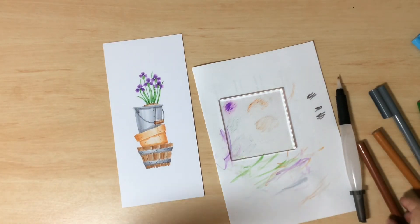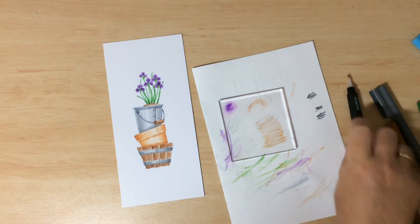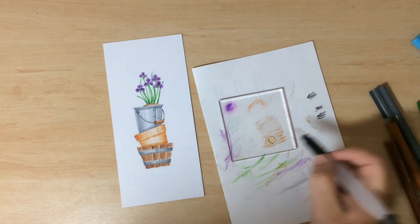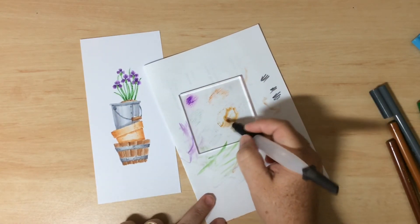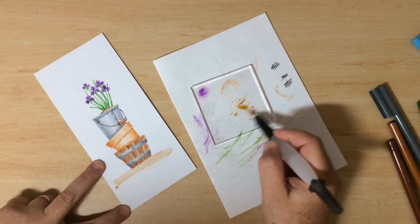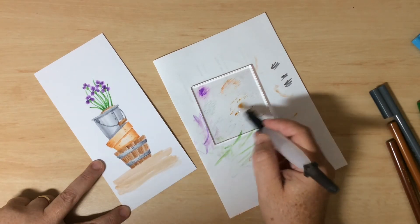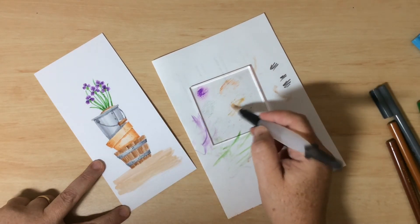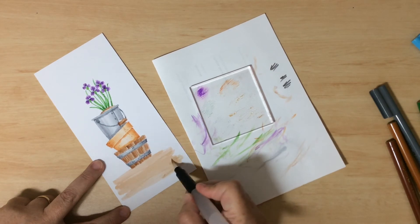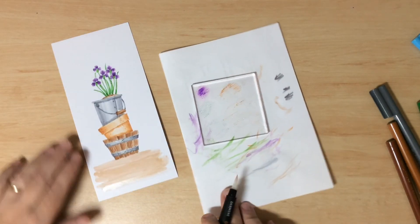Now I want to ground the image — literally give it ground. I'm adding a whole lot of brown and squeezing some water out of the water brush to make a wash — you can see how watery it is. I'll apply that watery brown along the bottom of the image to give a literal ground for the plants and planters to stand on, as far down as you want to go. I'm going to leave it for a minute to dry.